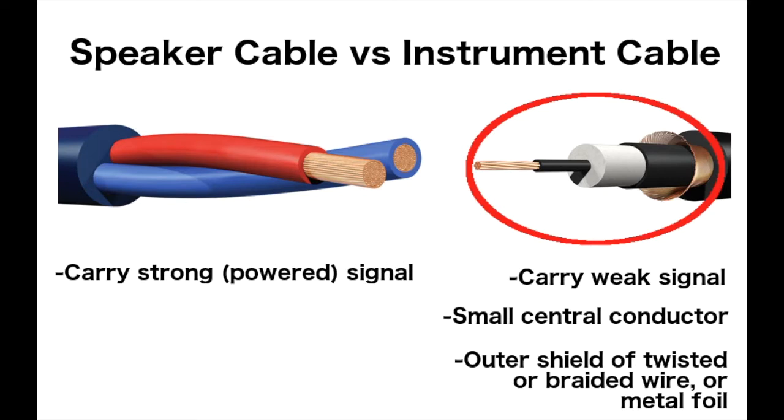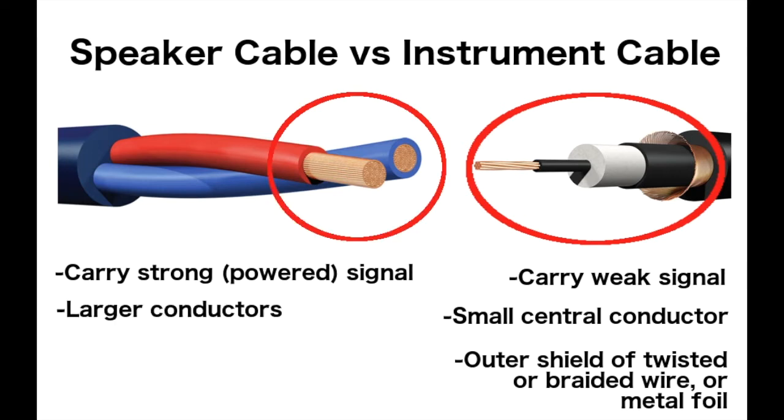Speaker cables must carry a very strong signal because they're carrying the sound after it's been amplified. Speaker cables need to have large conductors compared to instrument cables. However, because the signal is so much stronger than outside interference, they don't need to be shielded.